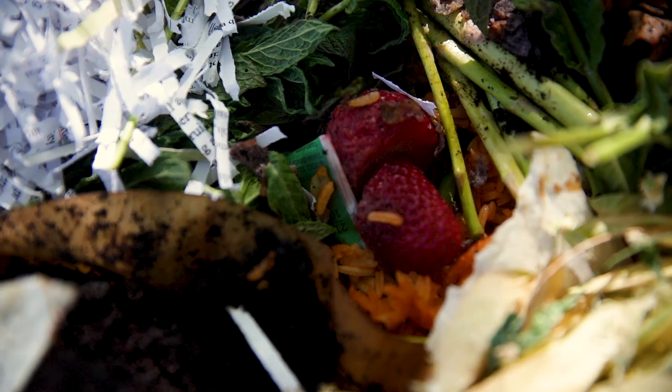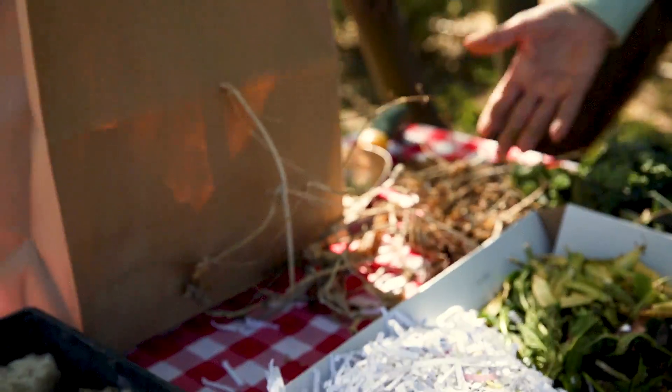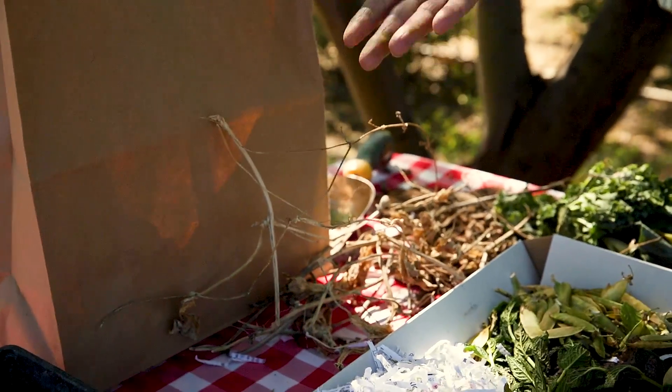Browns would be considered anything that is non-living. So that could be wood chips, twigs, bark, paper bags, cardboard, things like that.